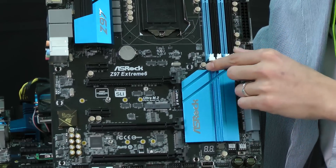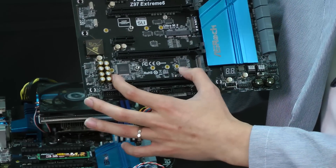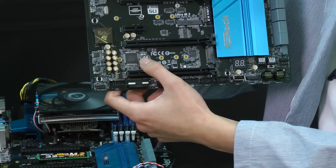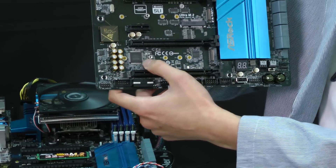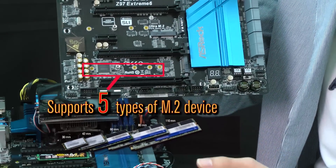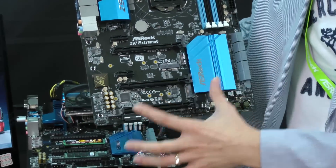You can also see a very nice design on the Z97 E36: all lengths are supported on the M.2. There are screw holes for 30, 42, 60, 80, and 110mm sizes. This means you can use any M.2 SSD on the motherboard — no need to check if your motherboard supports the SSD length, because ASRock supports all M.2 SSD lengths.